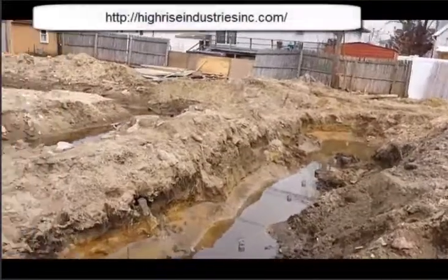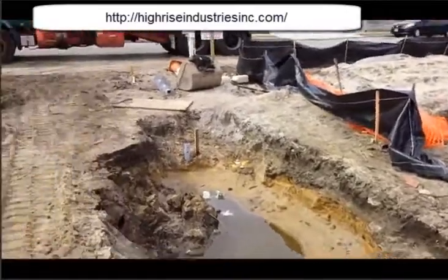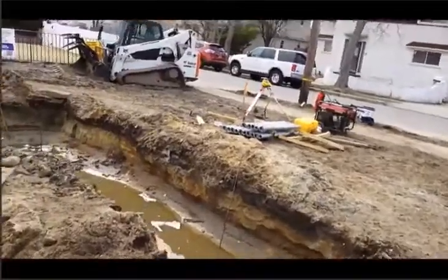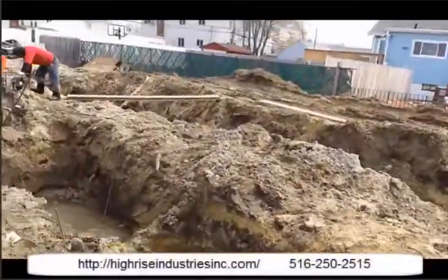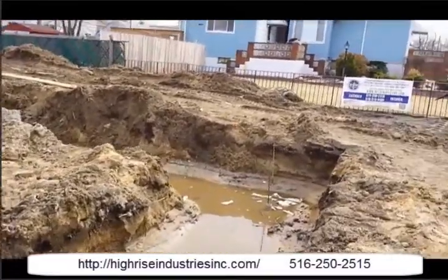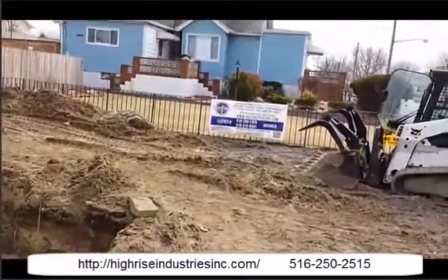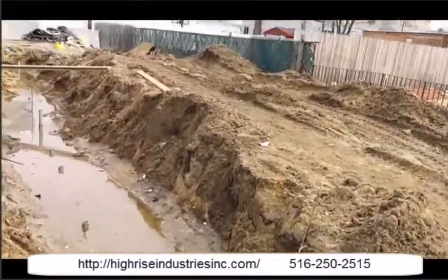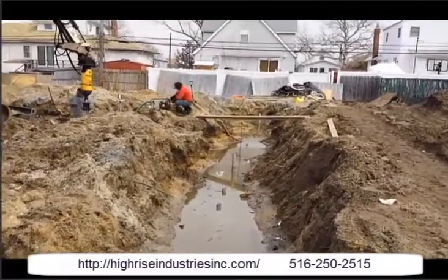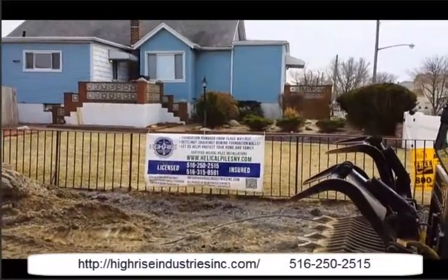This concludes the video — this is the final installation. Please stay tuned for phase 2 and 3 of this project, where I'll be filming the pour of the concrete grade beam, and subsequently after that, a 10-foot high foundation wall off the ground. Thank you for watching. This is Silvio with High Rise Industries — I'll see you soon on the next project.